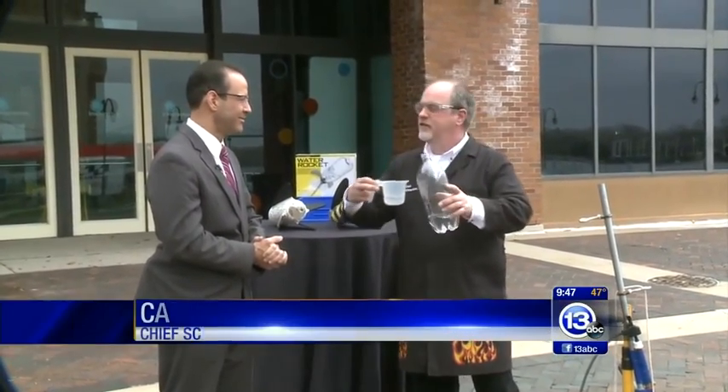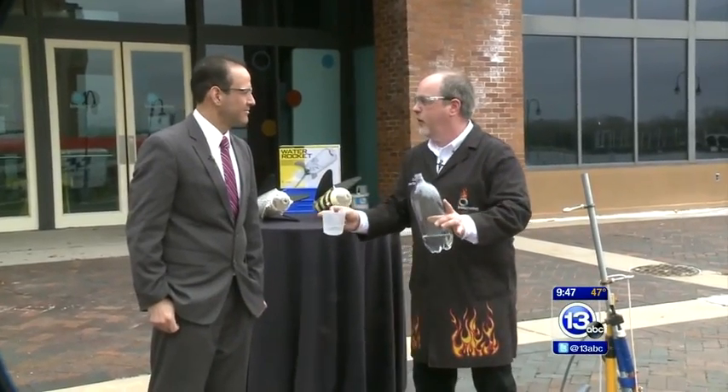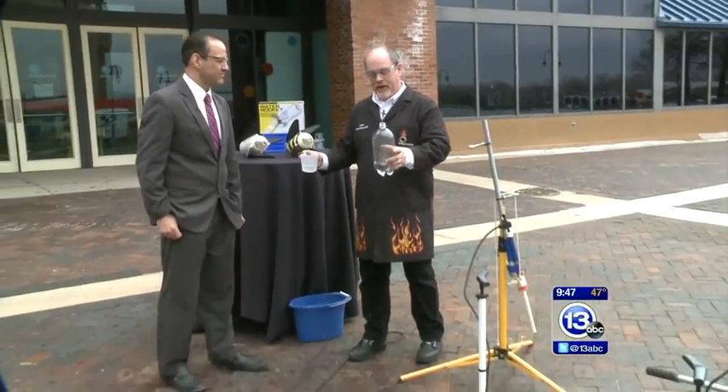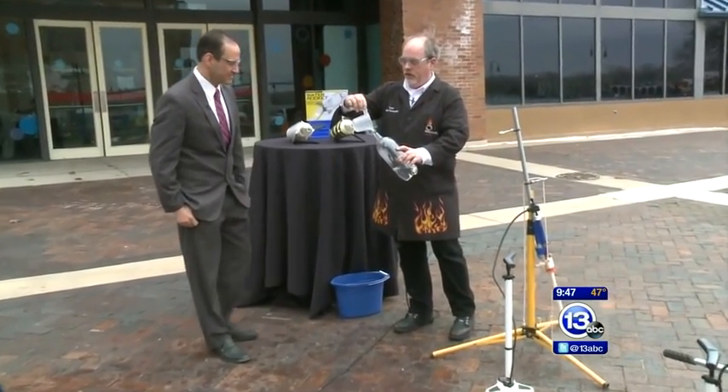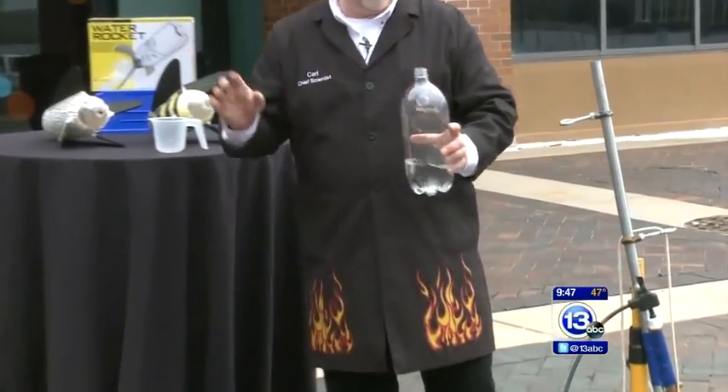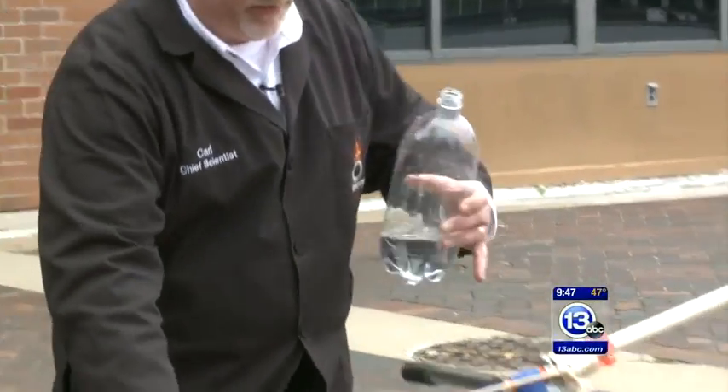We do. It's summertime — this is so easy to do and build at home. You can make one of these rocket launchers. Instructions are on our website, imaginationstationtoledo.org. Basically what it is, a two-liter bottle with some water inside as fuel. Just water. This is a great example of Newton's laws of motion — for every action there's an equal and opposite reaction.